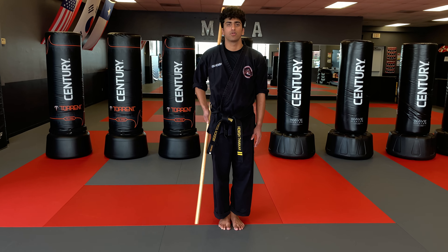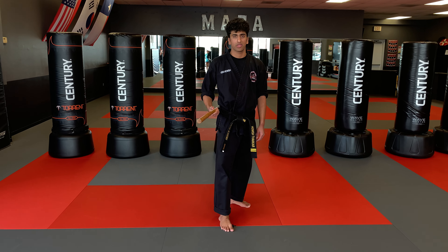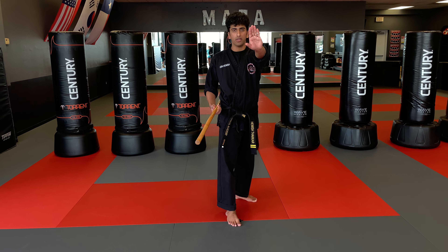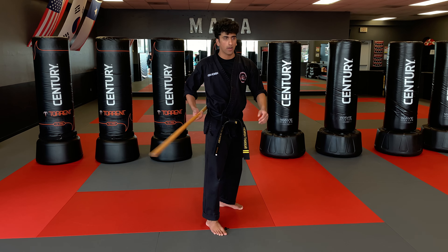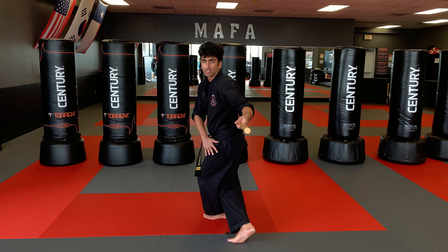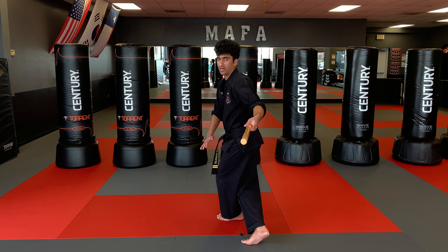I'm going to go through staff spins five through seven now. I want to slide my left foot back just a little bit and point the staff forward on my head. This is going to be my front and this is going to be my back. I want to start by slowly turning towards my back, come all the way around, and strike to the front. My legs are in a dragon stance right now.